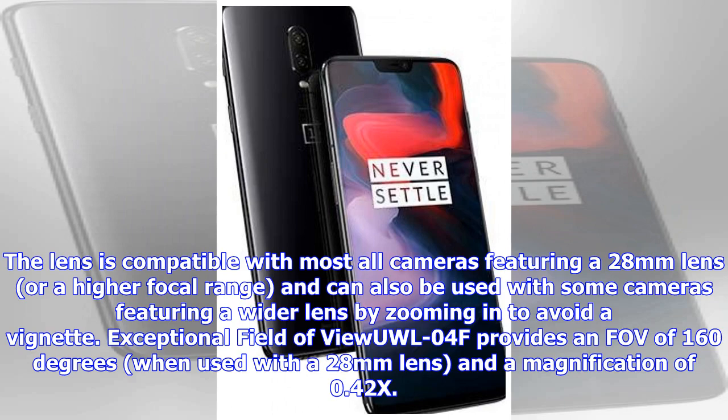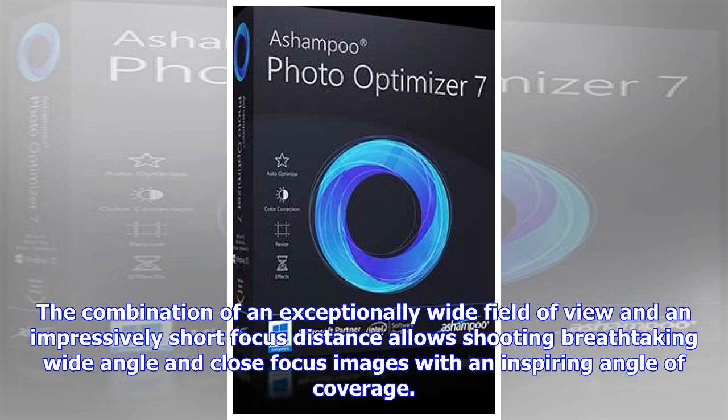The UW-L04F provides a field of view of 160 degrees when used with a 28mm lens, and a magnification of 0.42x. The combination of an exceptionally wide field of view and an impressively short focus distance allows shooting breathtaking wide-angle and close-focus images with an inspiring angle of coverage.